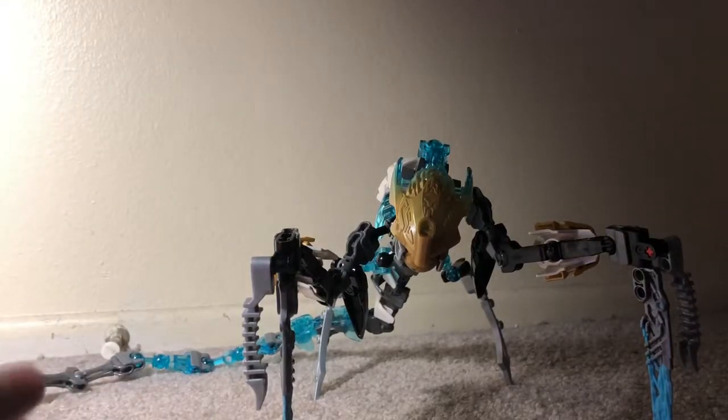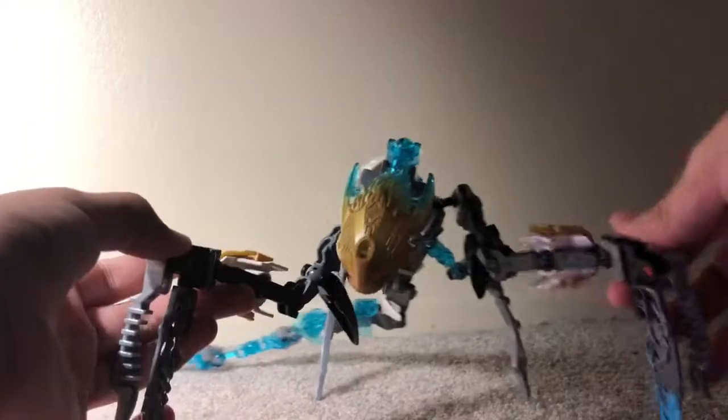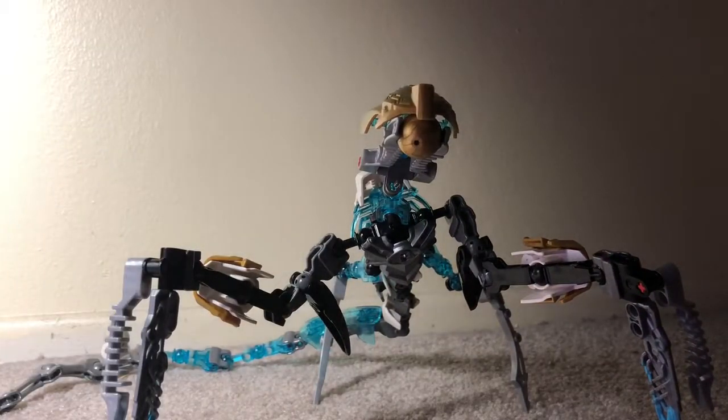Hey everyone, Riotjolt2 here, and today I'm going to be reviewing one of my MOCs. This will be the first out of the series where I review my LEGO Bionicle slash Hero Factory MOCs. Now that that's out of the way, let's get into the review.